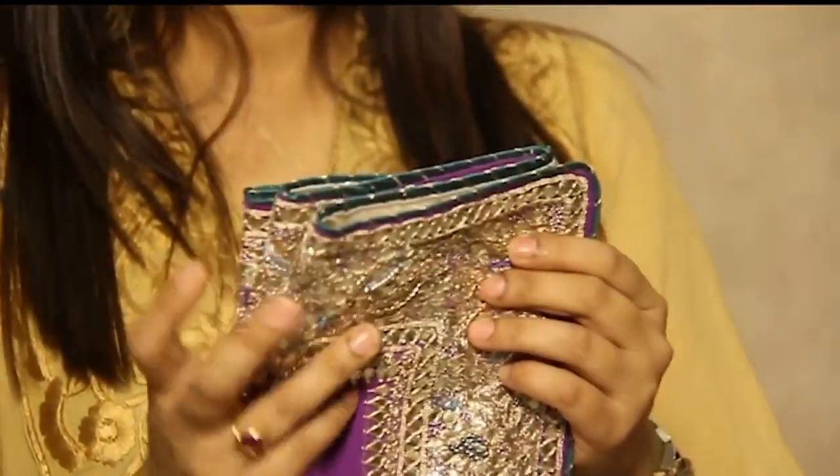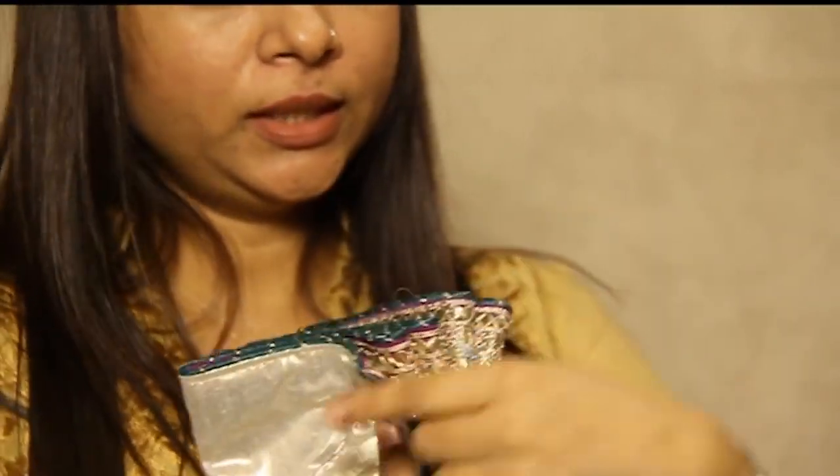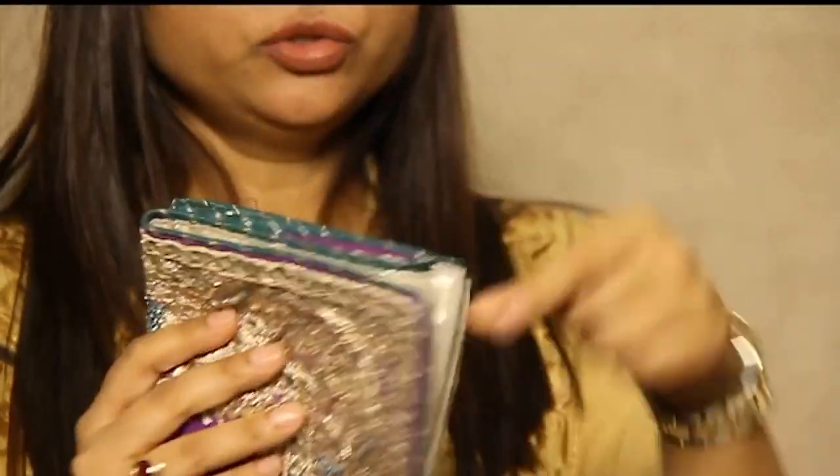When you make the pleats, these are the two corners of your pallu portion. One should be outside and one should be inside. They should be facing one direction. This is the pallu portion.